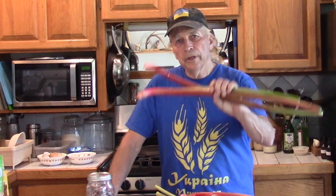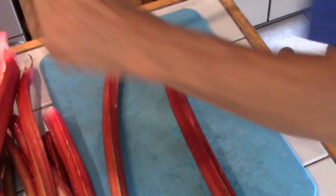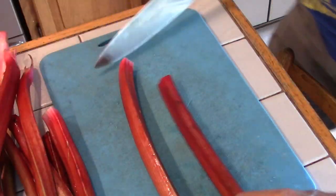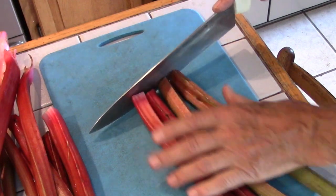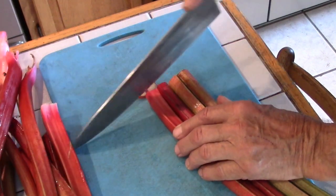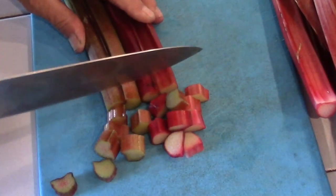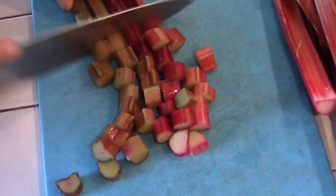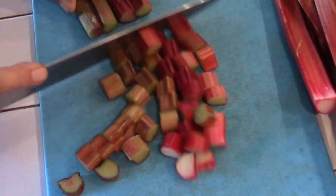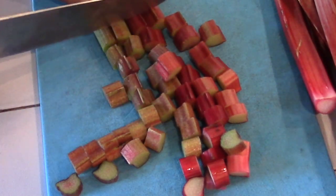The first thing we have to do is cut this into its usable size. Prepping — we want to discard some of the ends that won't be usable, and then we're going to cut this into the chunks that we would bake with. With this I'll be making jams and strawberry rhubarb pie.